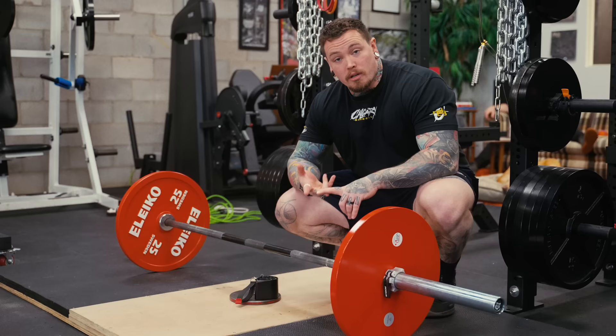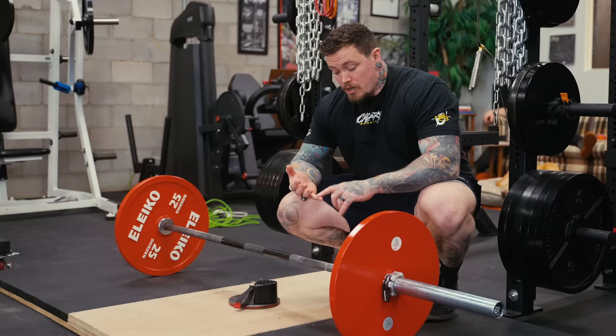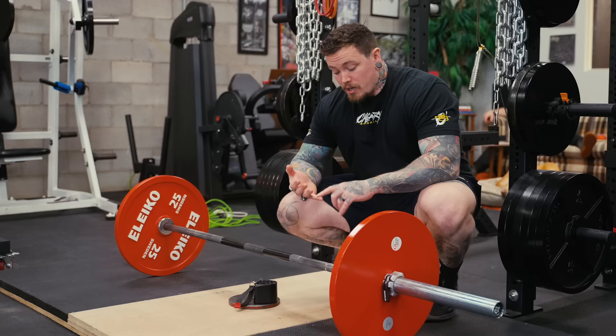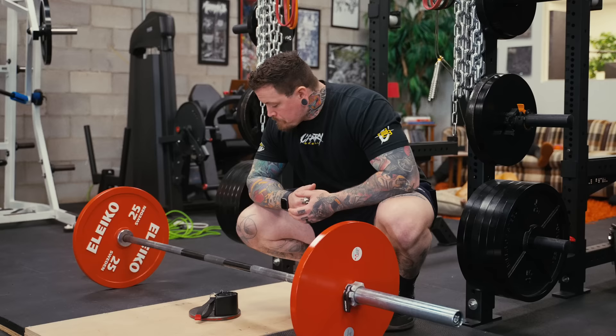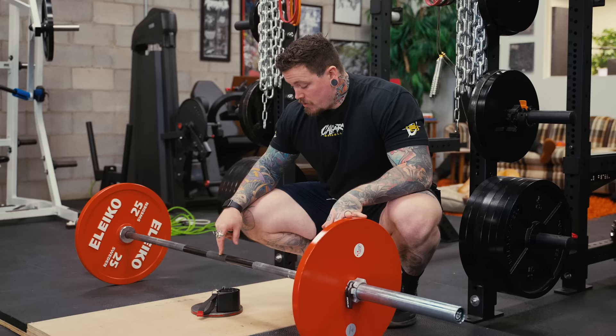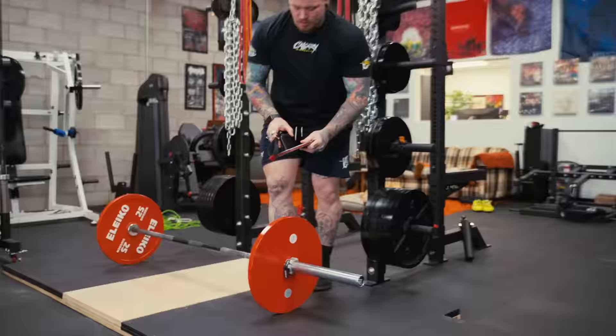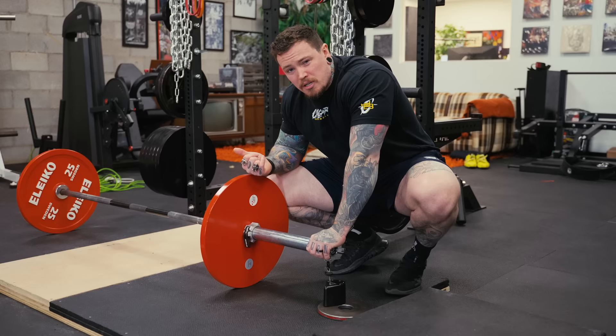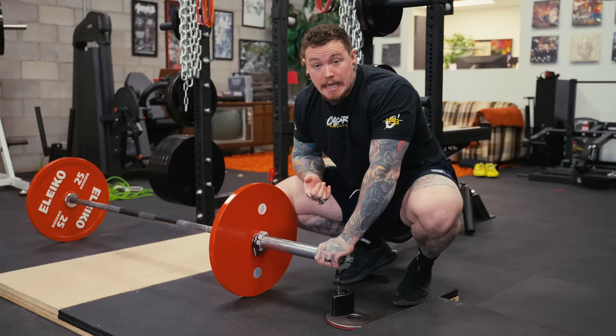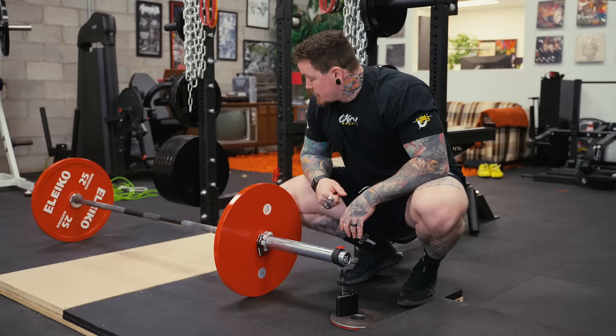To set up the unit for the deadlift, take into account whether you're sumo or conventional, and whether the bar is stiff or bendy like a deadlift bar. On a stiff bar — sumo or conventional — you can usually get away with setting it up on the center knurling, depending on how narrow your stance is. If you're deadlifting on a deadlift bar, it's going to flex a lot, and the bar flex will mess with the measurement. The next best thing is to tether it to the very end and outermost part of the bar. On a deadlift bar, always like this; on a stiff bar, I use it in the middle. It's probably more accurate on the sleeve, but then you have to deal with it every time you're putting plates on and off.